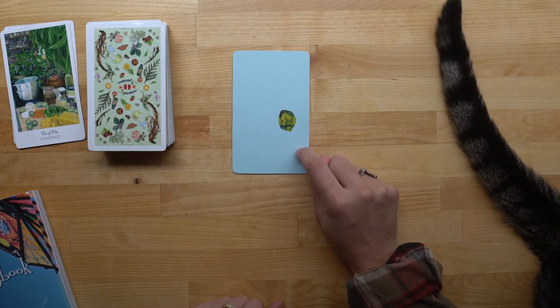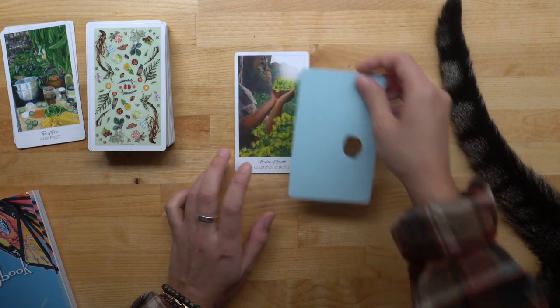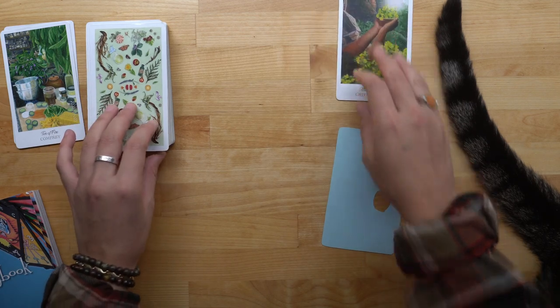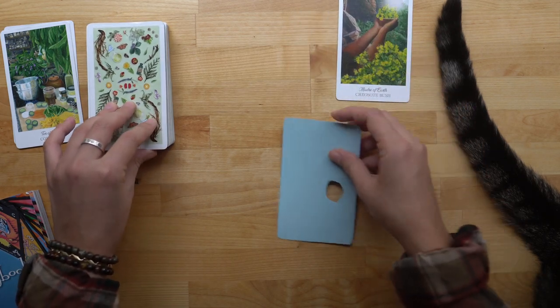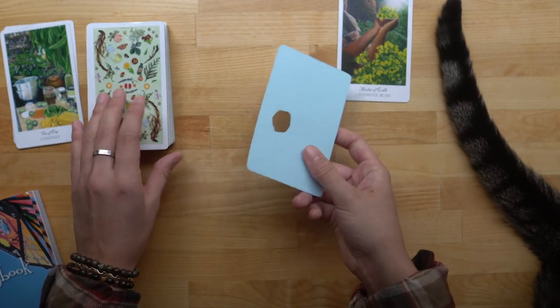I think this is the Madre of Earth because this looks like the plant. We'll only do a couple because I feel like this could get a little old and boring if all I'm doing is guessing them right. So here's the second one.